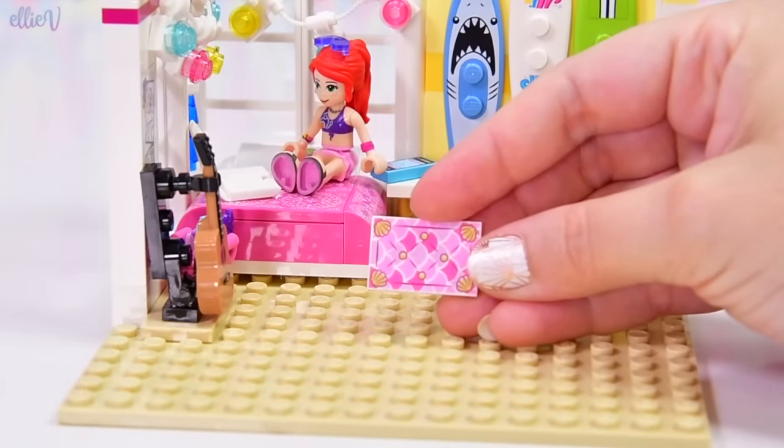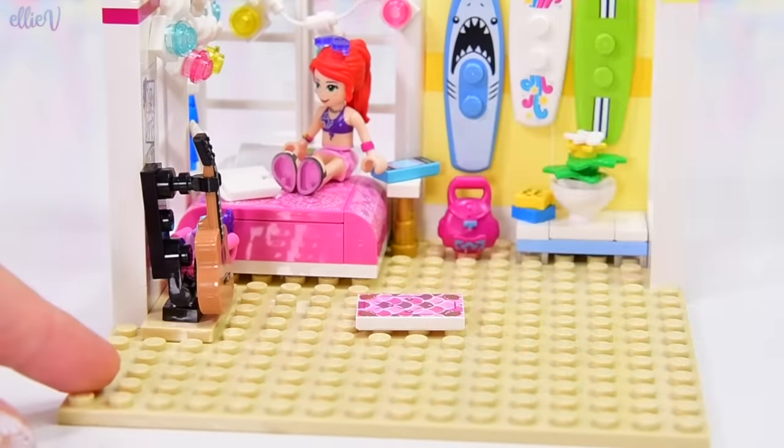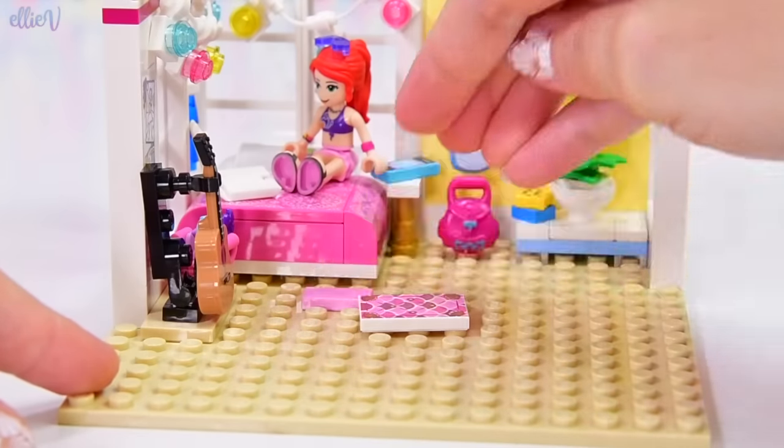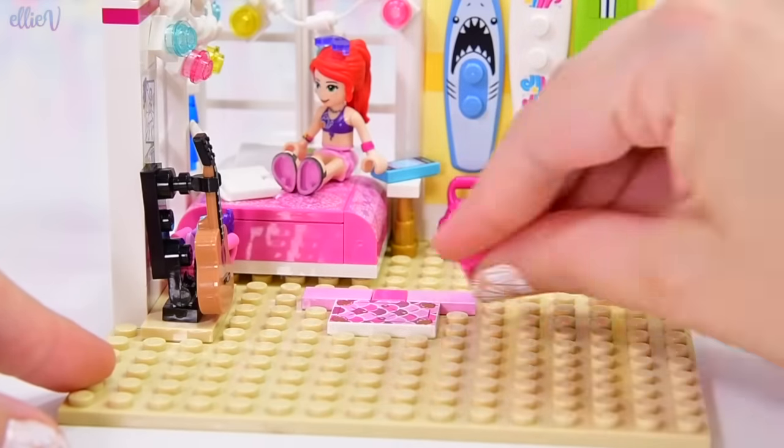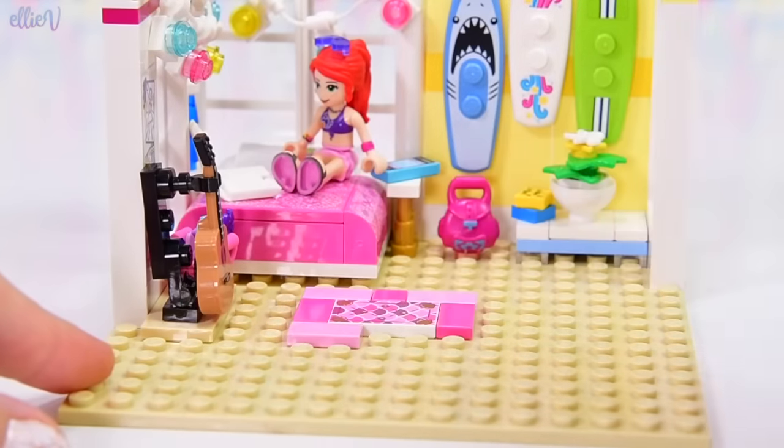I would love to create a fake bearskin or fleece for the floor down here, but I just can't do it out of Lego. So instead, we're going to have a pretty pink mat to match her bedspread. But it's not too girly.